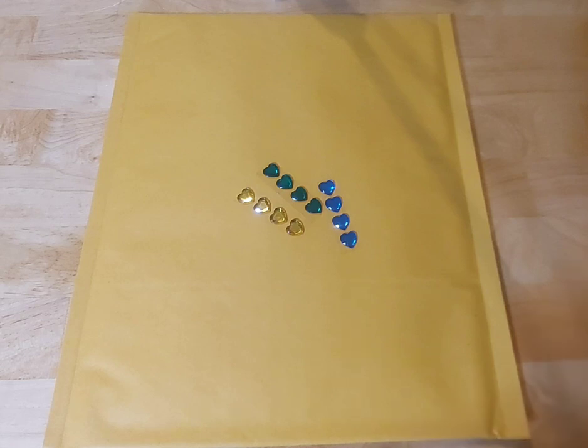You'll also be getting die cuts that have the days of the week and the month, as well as die cuts with words of encouragement that go with this month's theme. I am super excited.